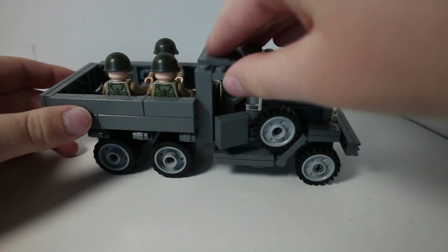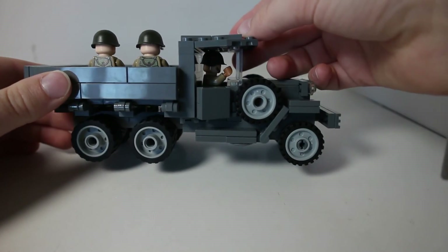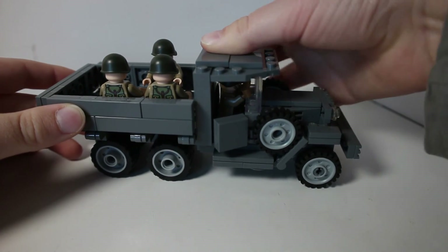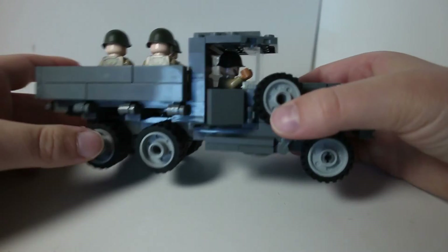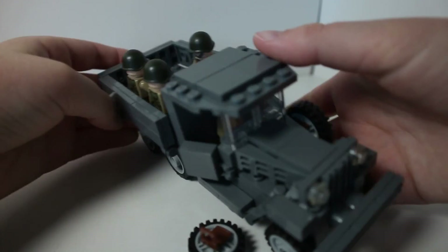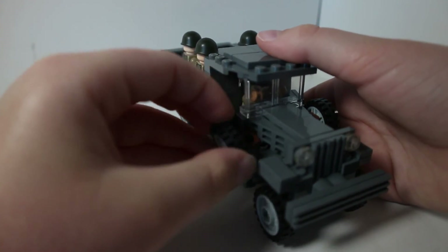Even the roof of the cabin doesn't look that good, and it's really weird and bendy when someone's in there because of their helmet. That's definitely the worst part about this — just the cabin. But most of the kit is actually really good. And look right there — the tire just fell off again.